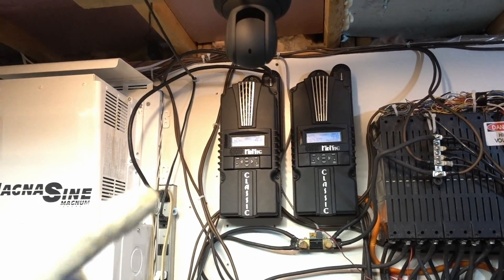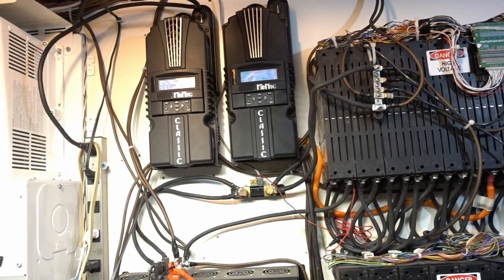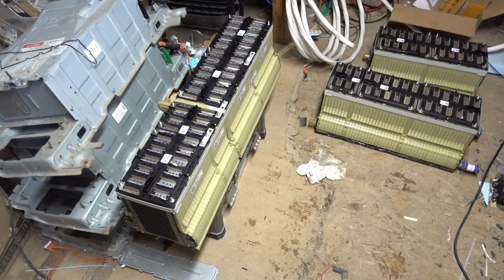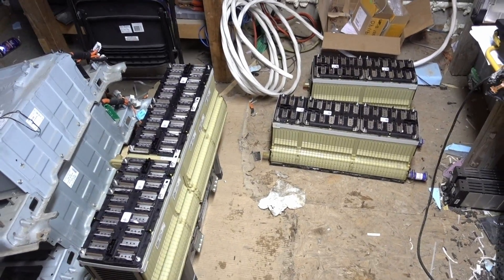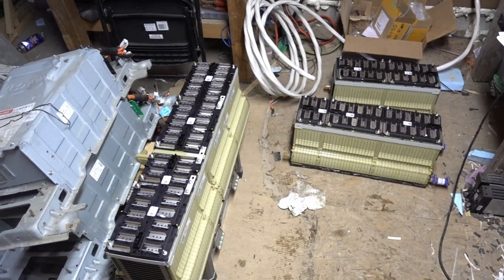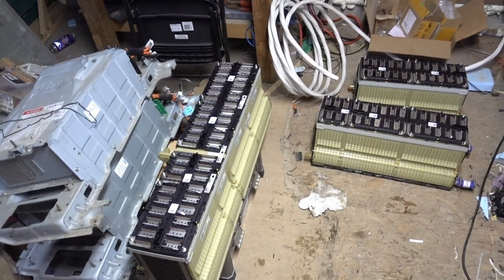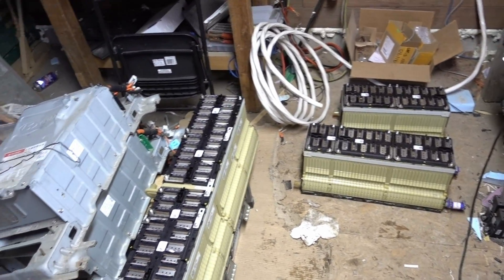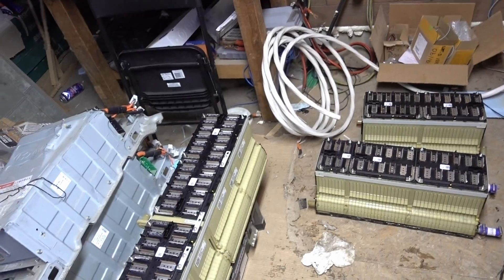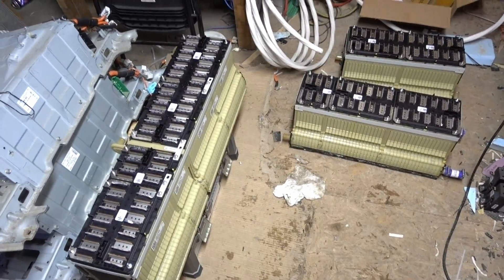We're going to see how this goes. I might need to get another Classic charge controller, so a total of three — we'll see about that. And who knows, maybe I'll save these Volt batteries for my Nissan Leaf. Another 15 or 16 kilowatts in the back would definitely get some good range. I could re-hook up all the liquid cooling and put a little radiator air cooling on it — would be interesting.